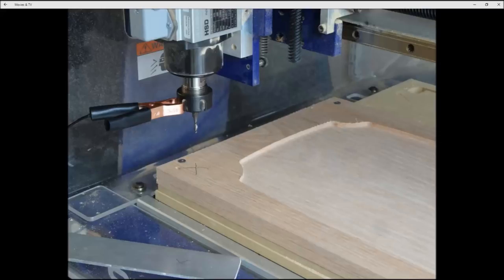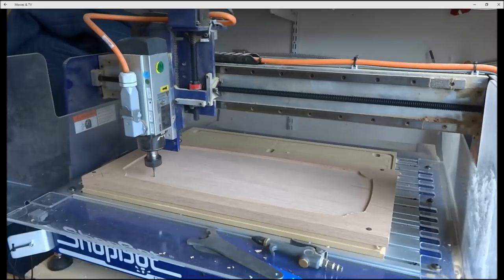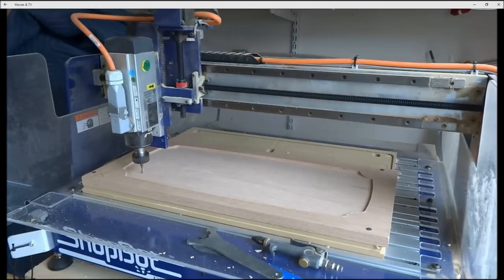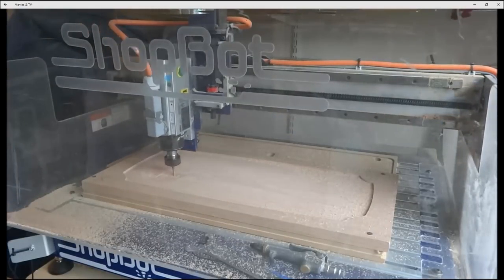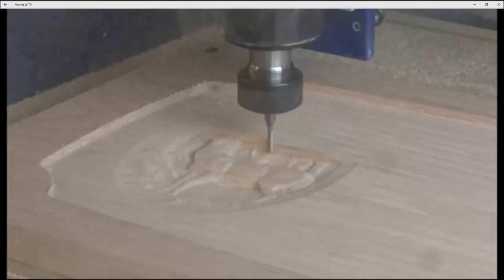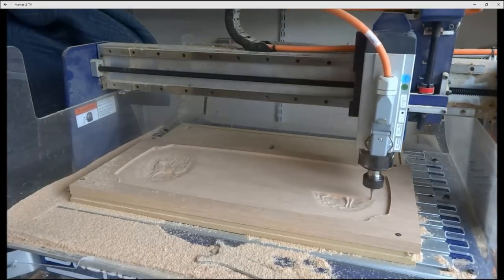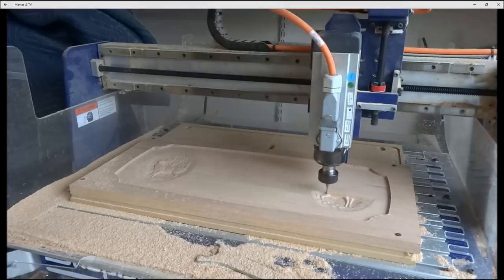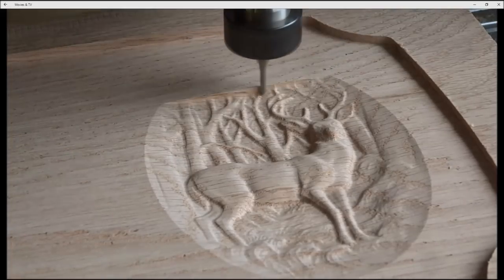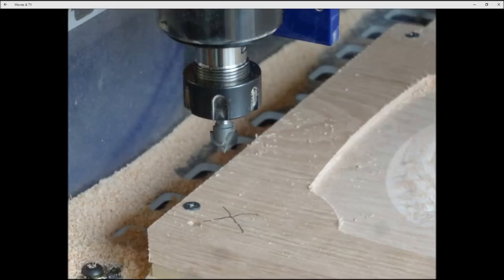We're back over to the X and now have a ball nose in — this is the bit used for doing the 3D carvings. Back in the file, we drag, drop, and resize the 3D carving of our choice to put into our sign. There is a left and a right 3D deer on this sign — a 3D clip art of a whitetail deer — and the right side has been mirrored horizontally. Here's a close-up of the detail you get with an eighth-inch ball nose, and this is where you decide if you need an eighth-inch or sixteenth-inch bit for the detail required.